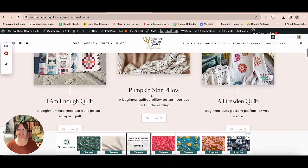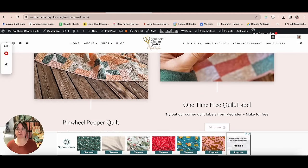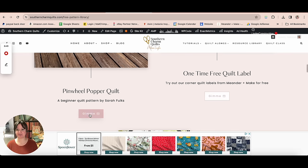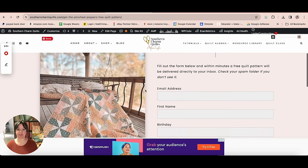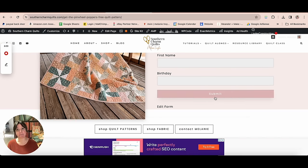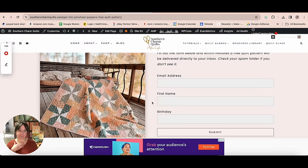Scroll down to the freebies section — that's where all of our free quilt patterns live. About midway down, it will be Sarah's Pinwheel Popper quilt pattern. Click that and it will take you to where you can get the pattern. Put your email, name, and birth date in and click submit — the pattern will be emailed directly to you. I've also got all of Sarah's contact information right in that email.